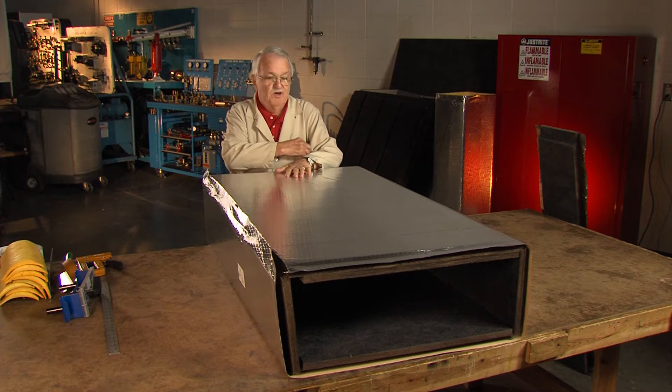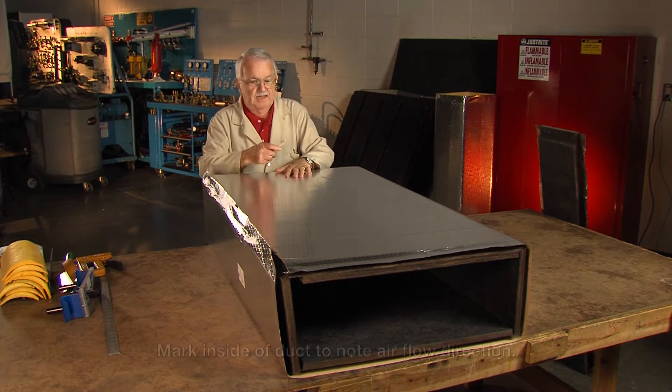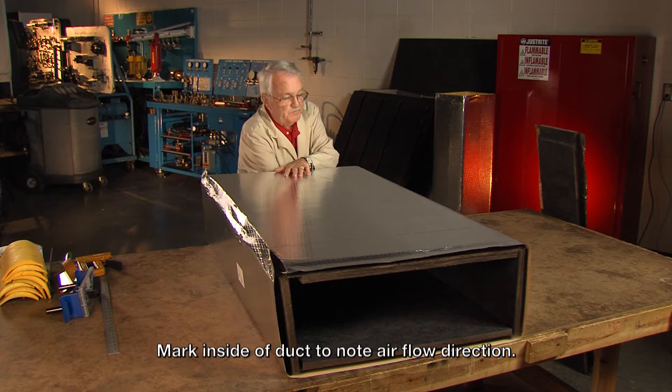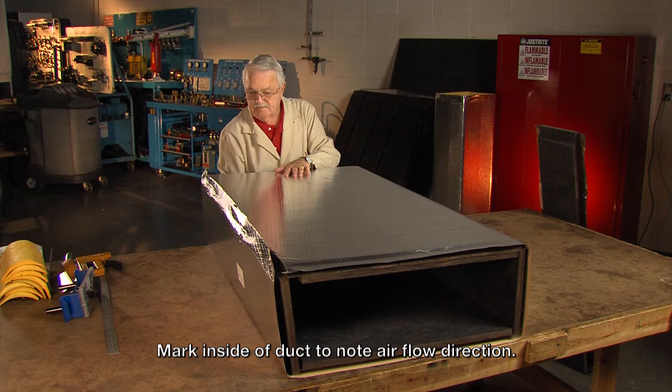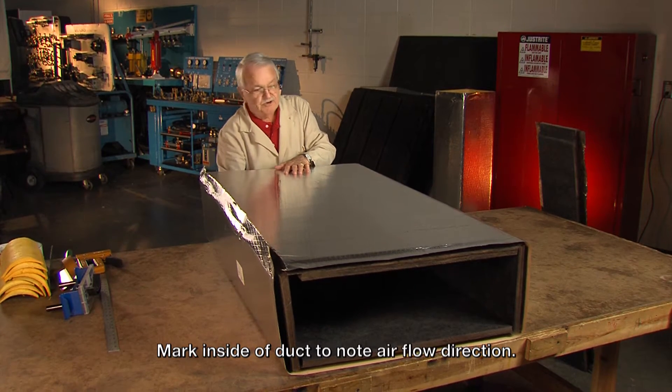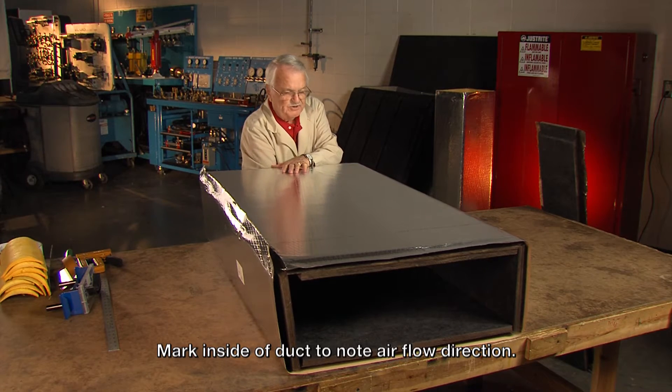I'm going to mark it so I know what I'm doing. The air is going to be coming down here and it's going to turn out each side, so I'm going to put an X on both sides. This air is coming down this side and turning out, and this air is coming down this side and turning out.